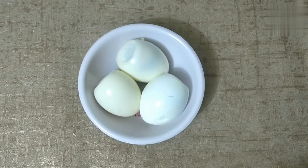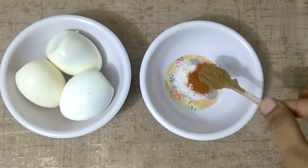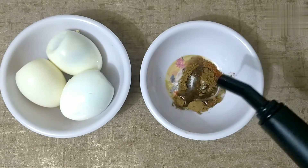First, three eggs, half teaspoon salt, half teaspoon karam, half teaspoon garam masala, and two tablespoons oil.